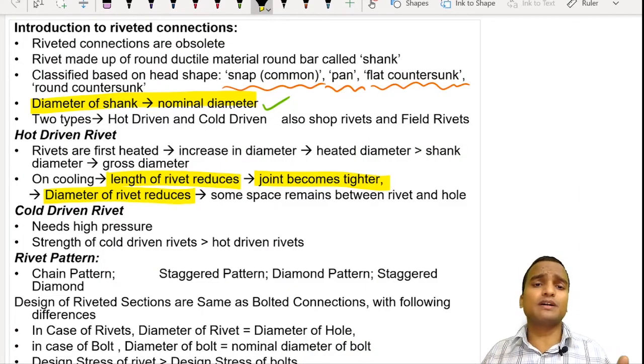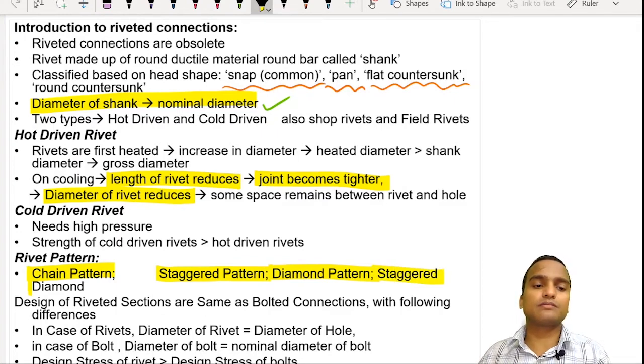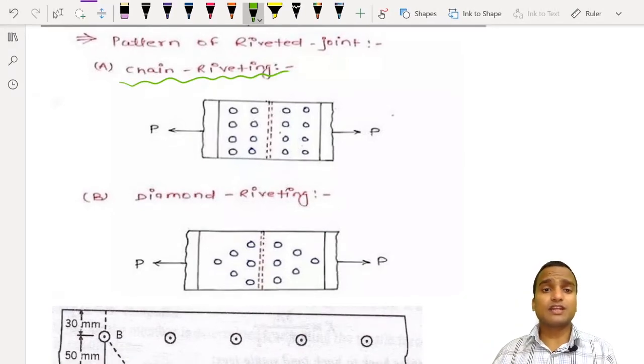Riveting was earlier done in a linear fashion, and such a pattern is called chain pattern. People also came up with staggered pattern, diamond pattern, and a combination of both. In chain riveting, riveting is done in a matrix format — the rivets are driven in vertical columns, and all these columns are aligned along the same horizontal rows.